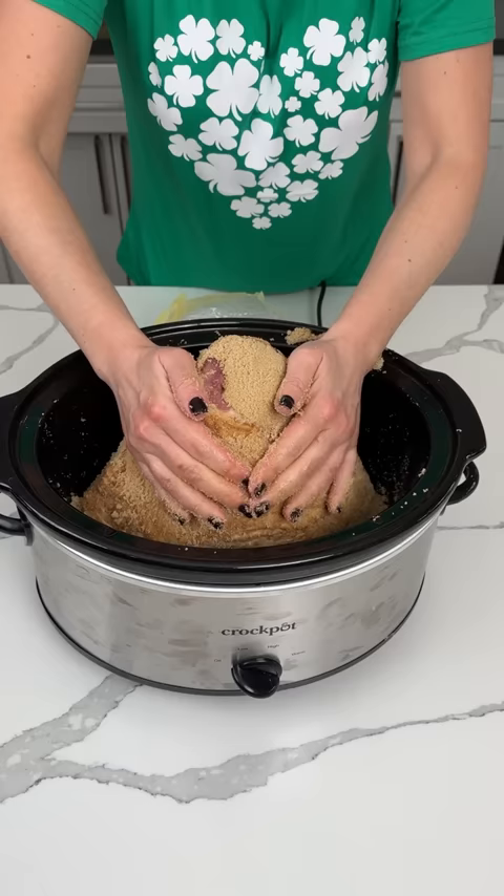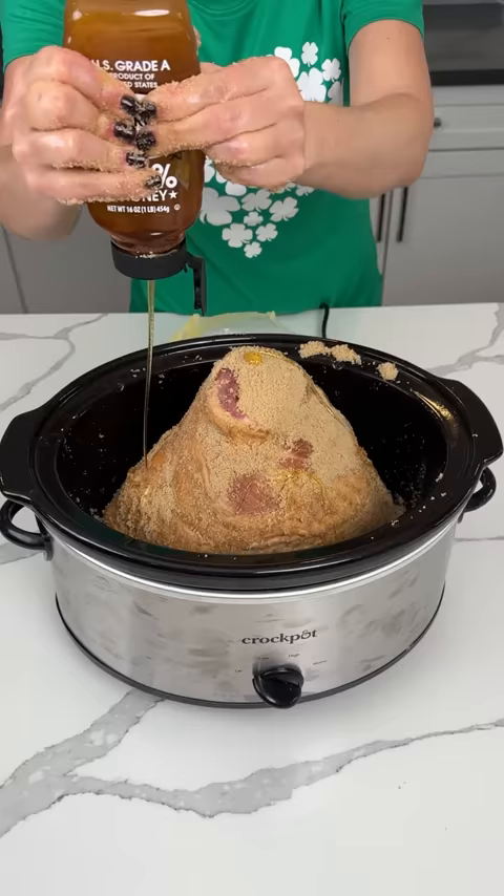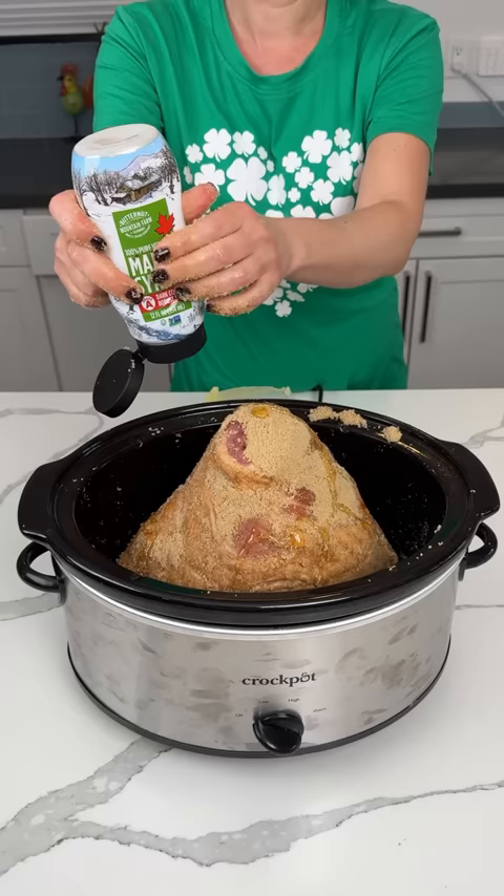We're going to push it in. My hands have brown sugar all over them, but that's fine. We have some honey — about a quarter cup of honey. We're also doing some maple syrup, about a quarter cup of this as well. If y'all only have maple syrup or you only have honey, you can just use one — it'll still be good.